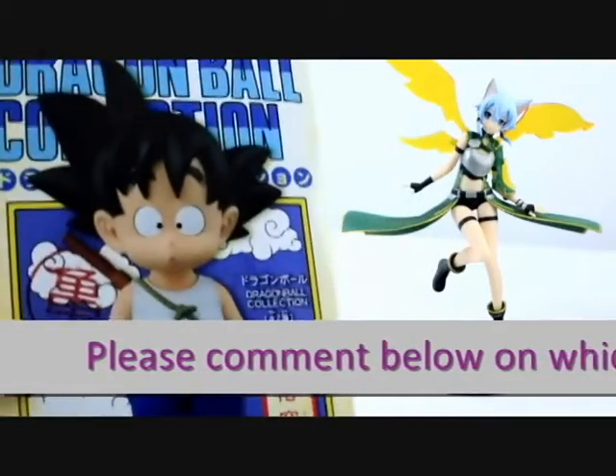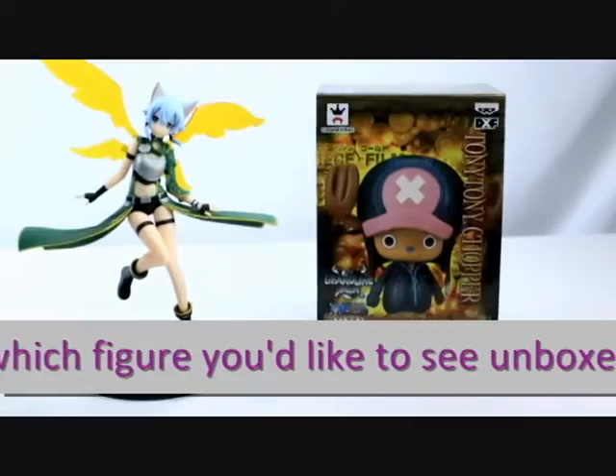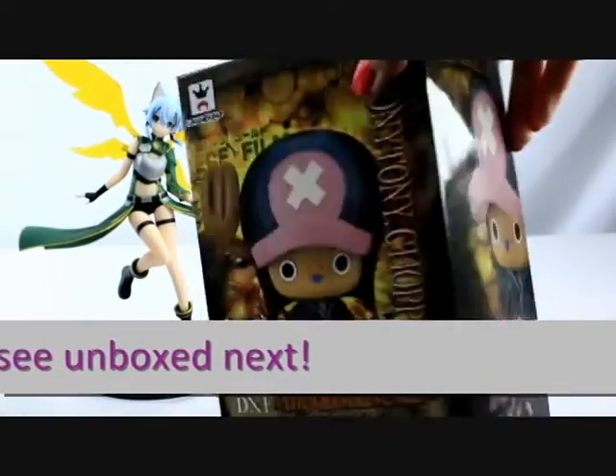For our next unboxing video, we have a choice between Son Goku from Dragon Ball or Tony Tony Chopper from One Piece. Please comment below on which one you'd like to see and we'll unbox the one which receives the most comments.